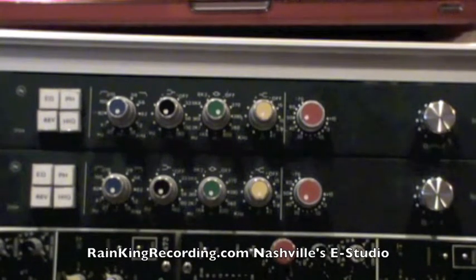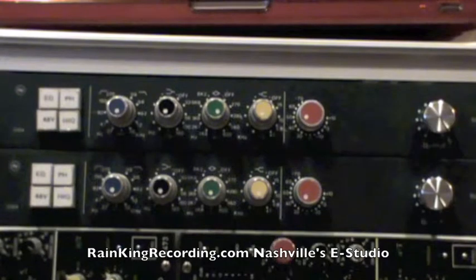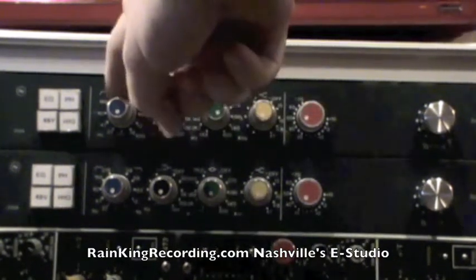I'm going to go through everything on this preamp here. It's a preamp slash EQ. A lot of people are going to say it's the same as a 1081, but it's not. The 1081 has a four band EQ. This has a three band EQ with a high shelf, a low shelf, and a midrange. And then it's got a high pass and a low pass filter.